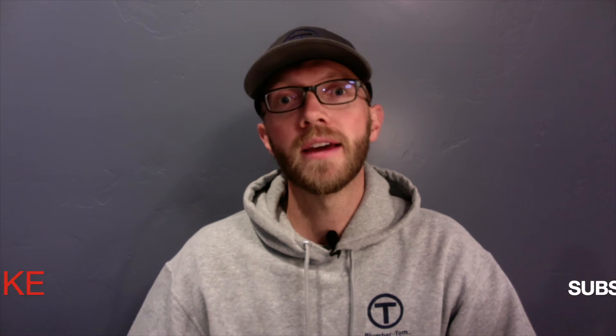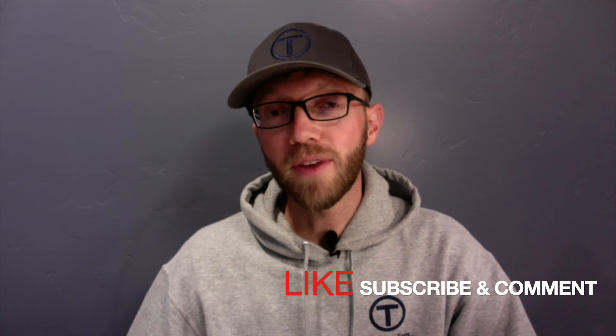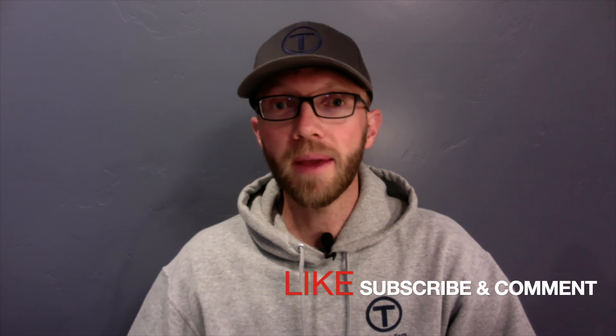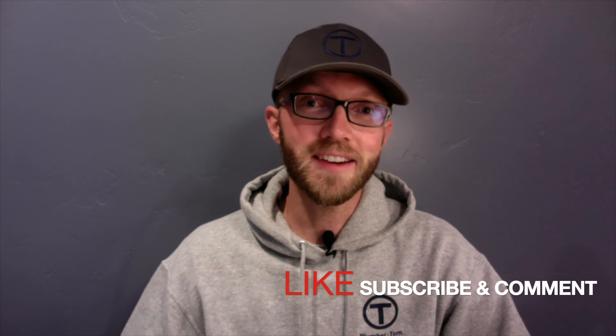Alright guys, hopefully this has been a helpful tutorial for you on what a backwater valve is and how and when it should be installed. Don't forget to like this video, subscribe to this channel, and feel free to leave any comments in the box below. Thanks a lot.